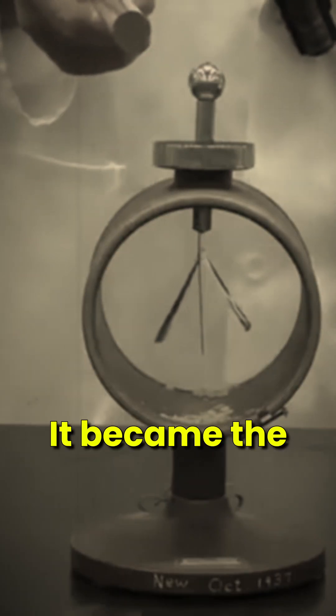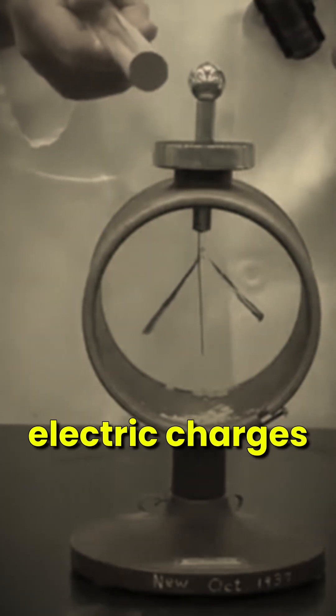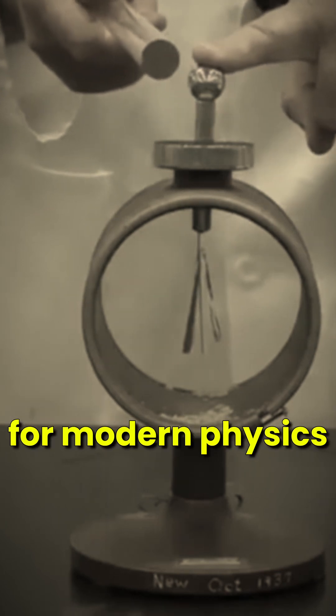The electroscope evolved over centuries, from pith ball versions to modern gold leaf designs. It became the first instrument to detect electric charges, paving the way for modern physics.